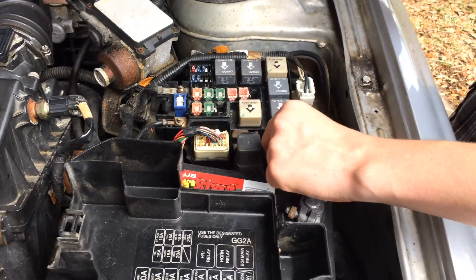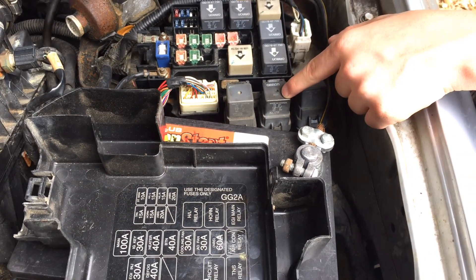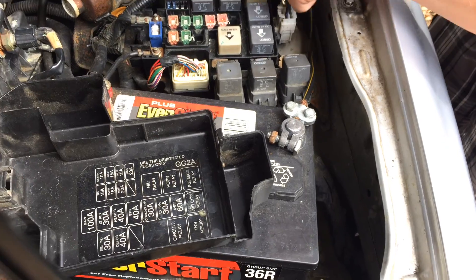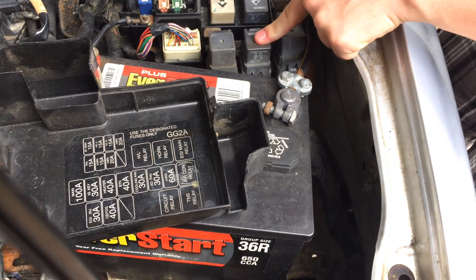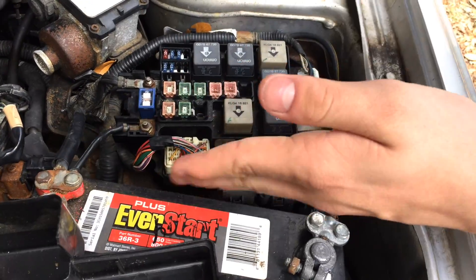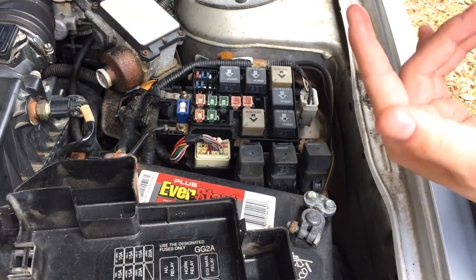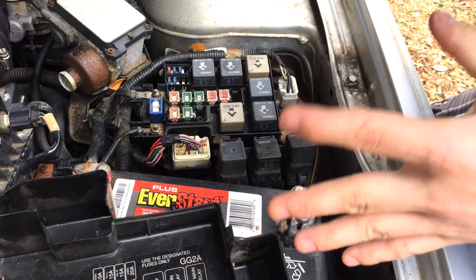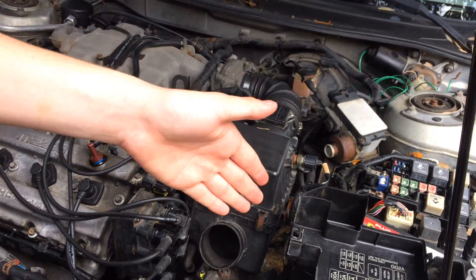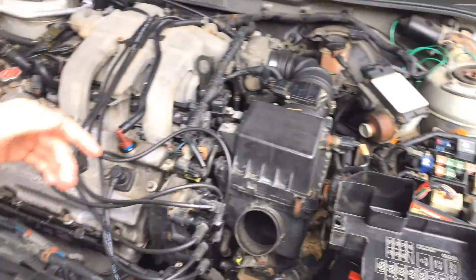So how you can test this out is you can remove this relay. I know it doesn't look like any of these, but this is actually the same relay as this, so you could put this relay in this slot, but not this relay in this slot. You couldn't really take this relay out and put it in the horn relay slot because the casing is bigger, but what you could do is take the horn relay out, put it inside of the relay right here, and then see if your fan comes on. I was just so shocked when this fan came on after I put the horn relay in the AC fan relay slot — I was very surprised.